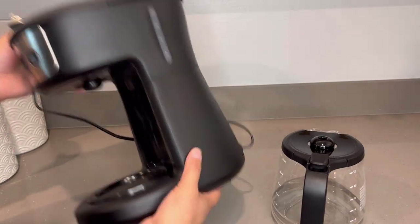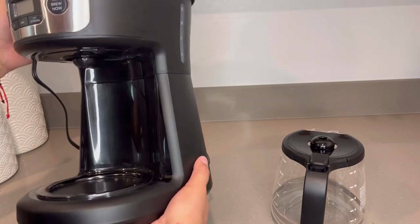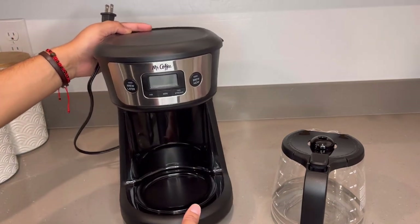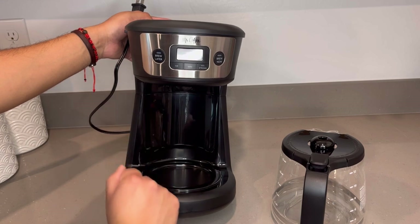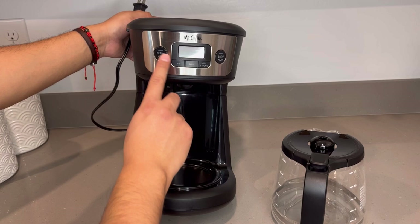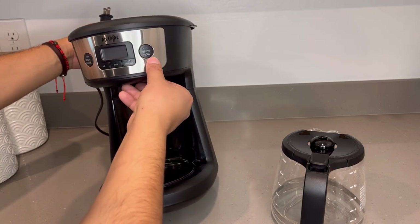It's very light actually, which is another nice thing about this machine. I'm assuming that's because there aren't many components to it. You do have your brew later — that's the programmable aspect of the coffee machine. You can go ahead and set what time you want it to brew. And then you have the brew now.